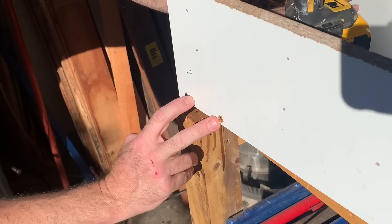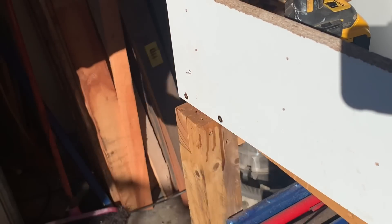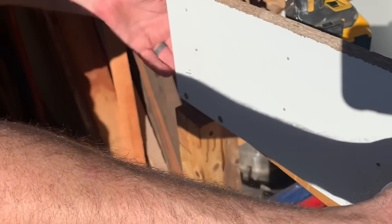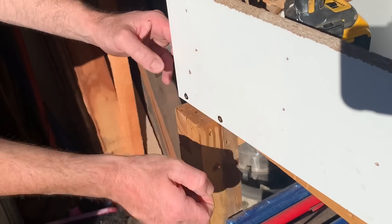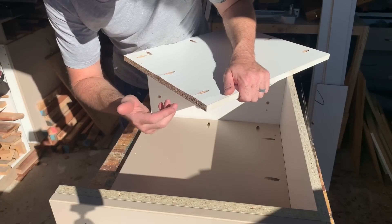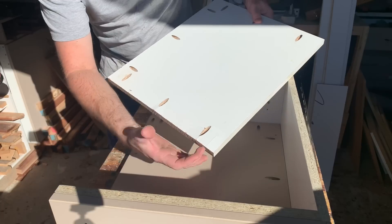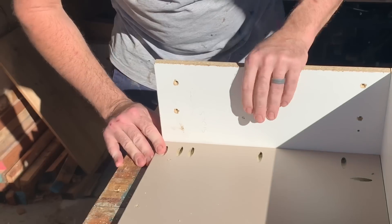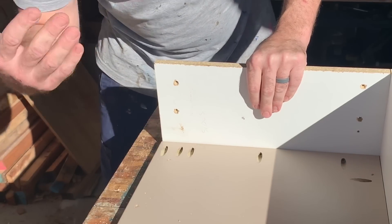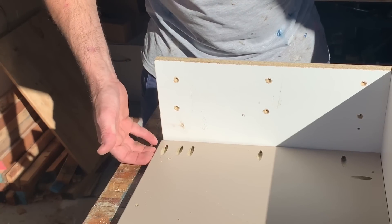I've thrown these extra two chipboard screws in just to take a bit of the load off that one pocket hole, because if they lift or move this cabinet that's probably the most unsupported screw. It's just a backup. Okay, that was a shit idea — some of this melamine is a bit old and not top quality, so it actually opened up and defeated the purpose. So I've put another piece in and gone with extra pocket holes. That'll be more than enough to support it.